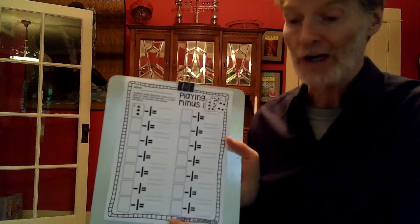Hey folks, I wanted to do this page a little bit separately than the other ones in our practice for today. This is called playing minus. You're using your cards again.